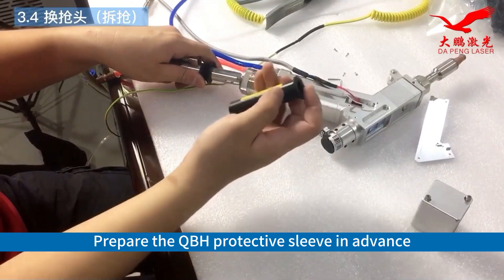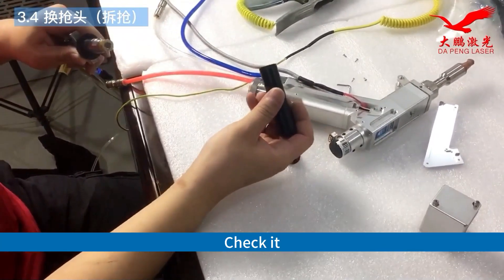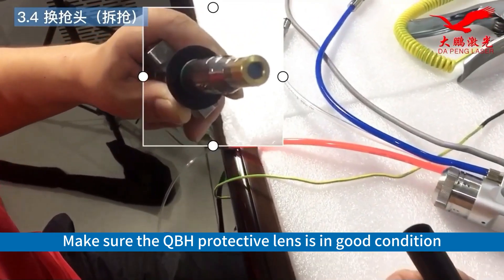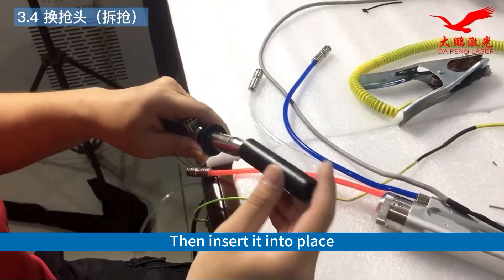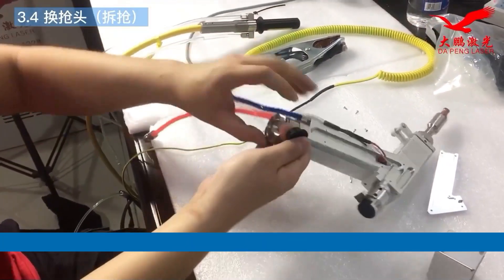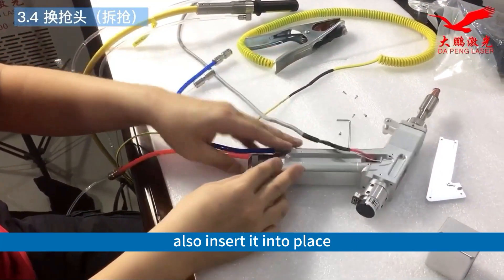Prepare the QBH protective sleeve in advance. Check it — make sure the QBH protective lens is in good condition. Check for scratches or marks, and make sure everything is in order. Then insert it into place. For the welding gun part, also insert it into place.